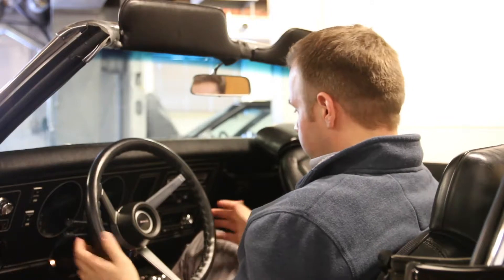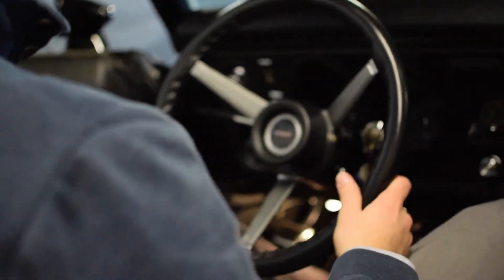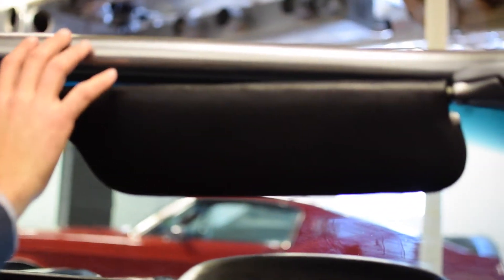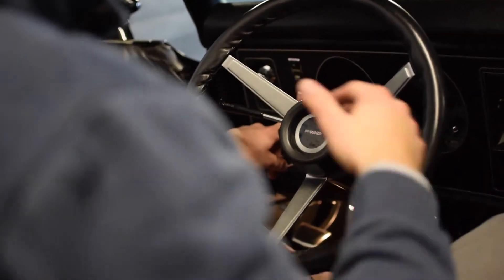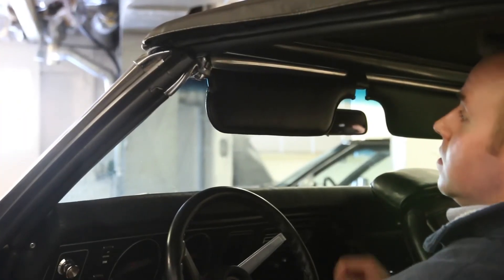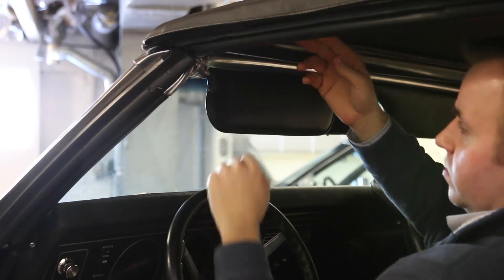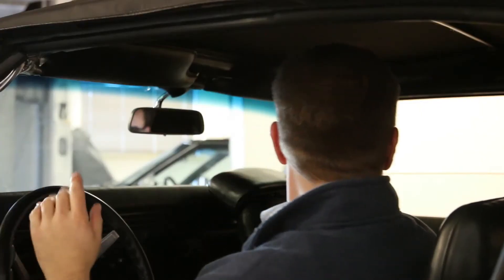Now we'll cover putting the top back up — it's essentially the reverse of putting it down. Key on; generally you want the car running while doing it, but you don't need to. Put down the sun visors and make sure they're down, then hit the top-up switch. Make sure the windows are at least partially down, like they were when we put it down. I like to use my thumb to make sure it seats into the slot. Then flip your visors back up and the top is up.